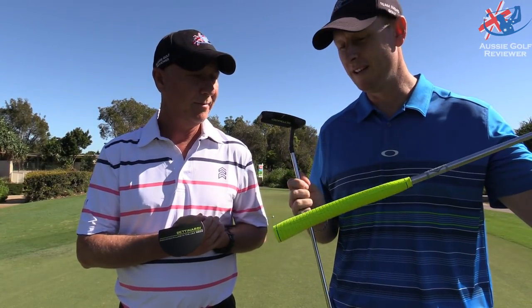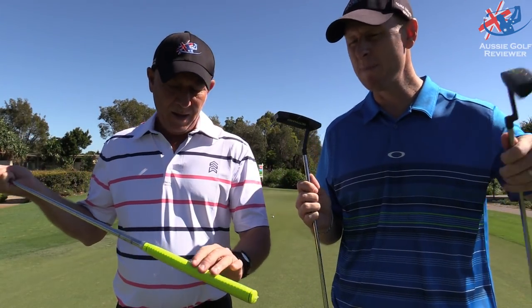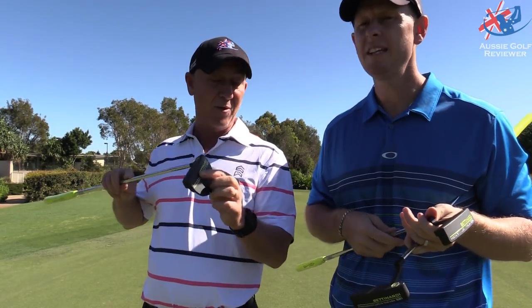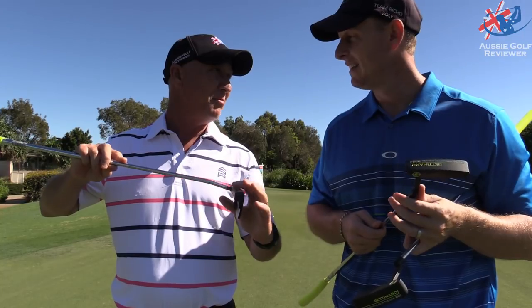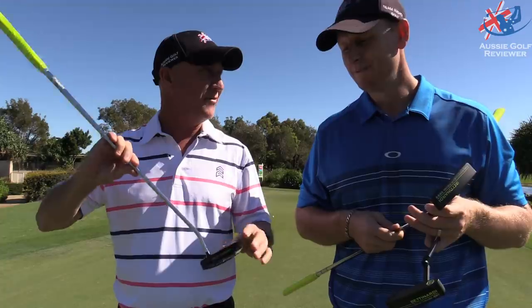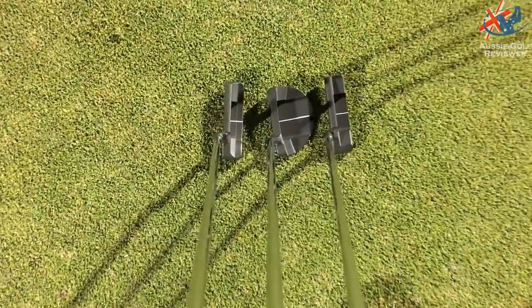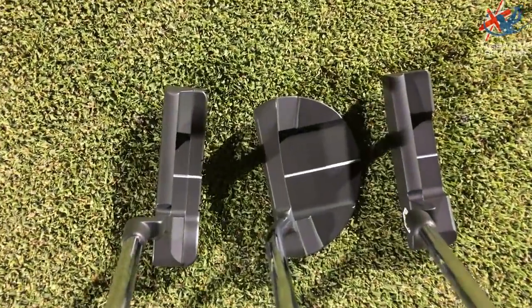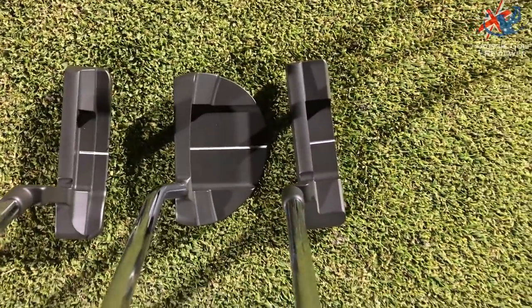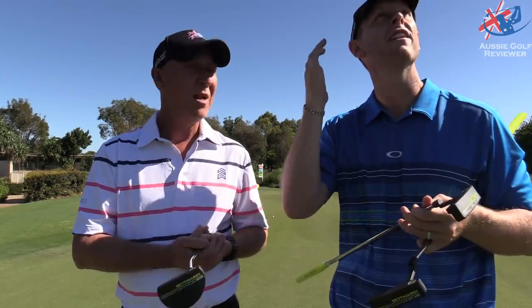It's quite cool to have a little bit of a lime green grip on it — just something a bit different. Bette Nardi's all made in the USA. Just a little bit of lime green on that matte black finish — the stealth black finish. I love that duller black finish. It's not a shiny black at all, it's a very, very dull black. Looking down at it, especially when you've got sun like today, it certainly knocks that glare out.